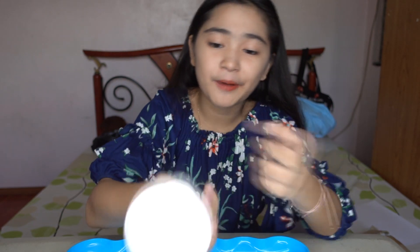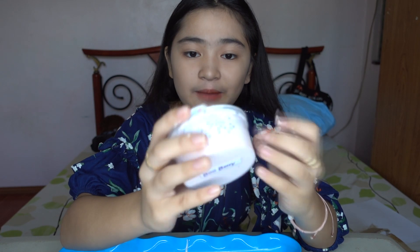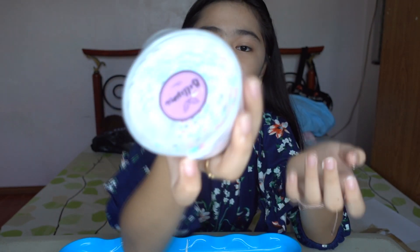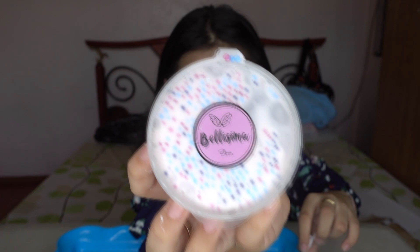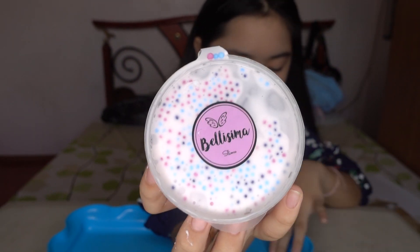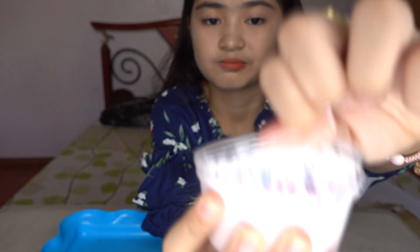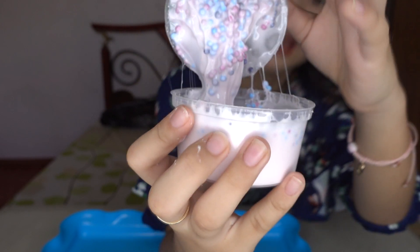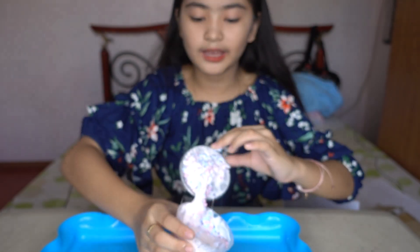About the packaging — I like the way they put their logo on top of the container, and at the bottom it has its name. The container also seals the slime perfectly. I like how they packed the blueberry slime — it's scented blueberry. It has a lot of cute pastel color confetti.